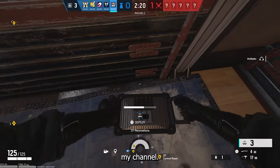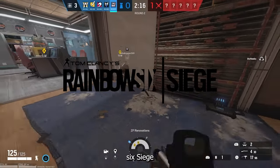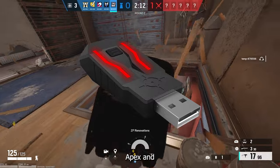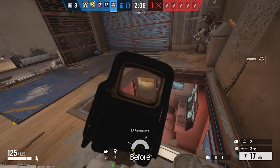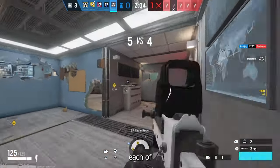Greetings gamers! Welcome back to my channel. Today we're diving into the intense world of Rainbow Six Siege to compare two cutting-edge gaming peripherals. Before we delve into the pros and cons, let's familiarize ourselves with each of these devices.